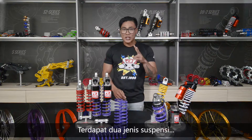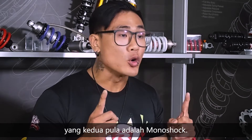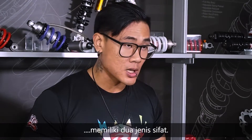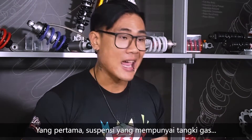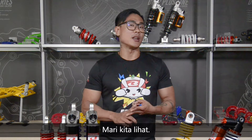There are two types of ranges. First is the dual suspension, and the second is the monoshock. Within these two ranges, we have two common characteristics: first, the ones with the gas tank, and second, the ones without the gas tank. Come take a look at it.